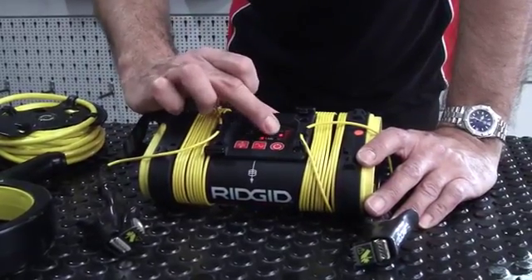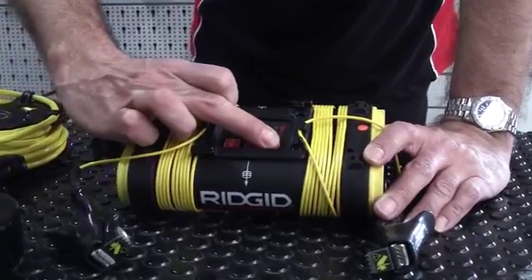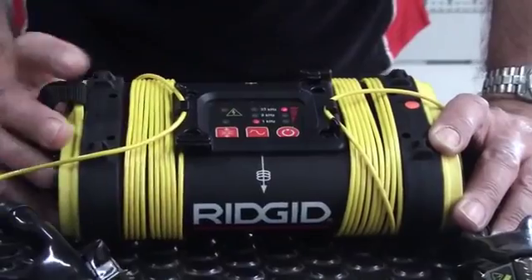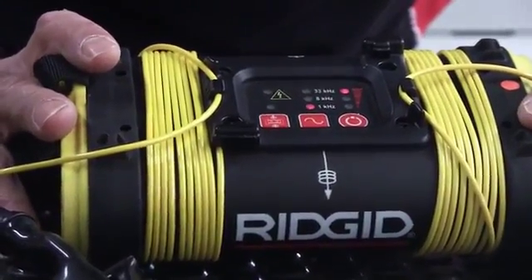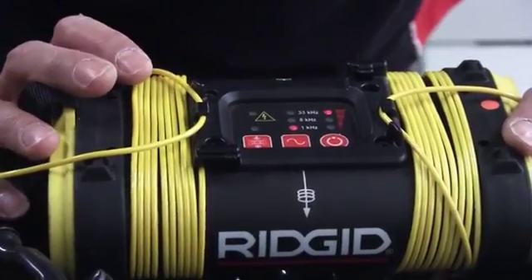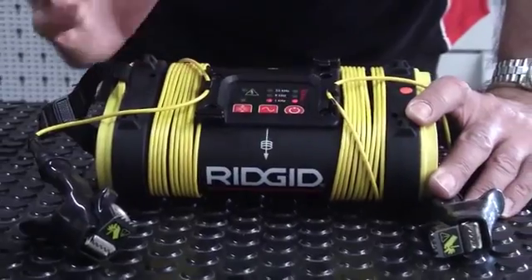We also have multiple power levels. A brief press of the power key will step through three power levels: low, medium, and high. Simply putting the generator on high power is going to run the batteries down quicker, so if you can use a lower power output, use the lower output.